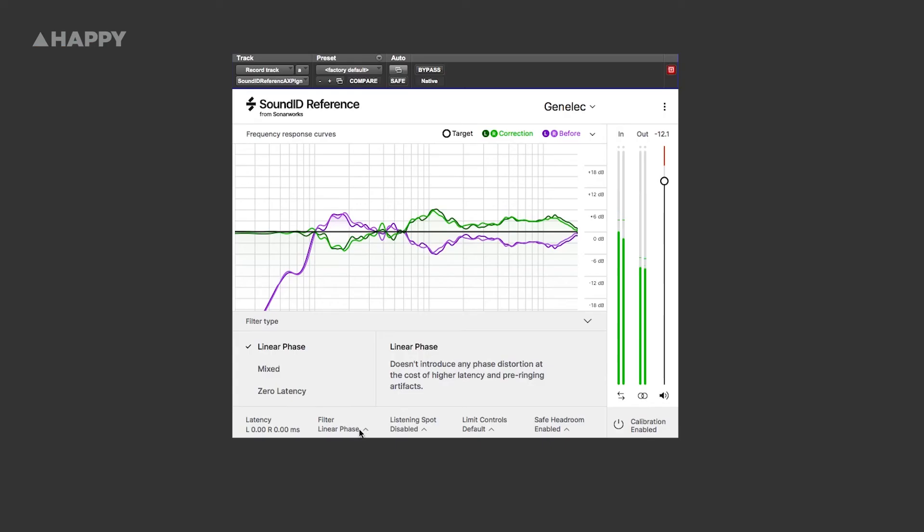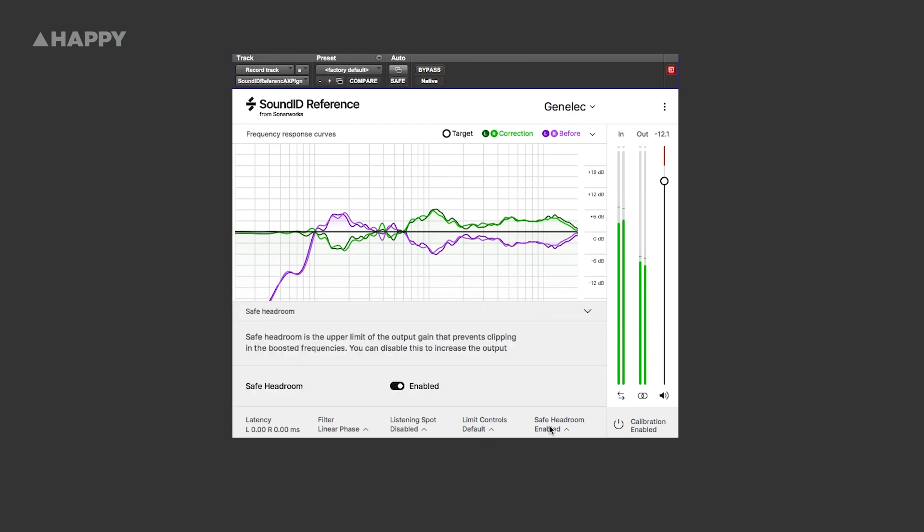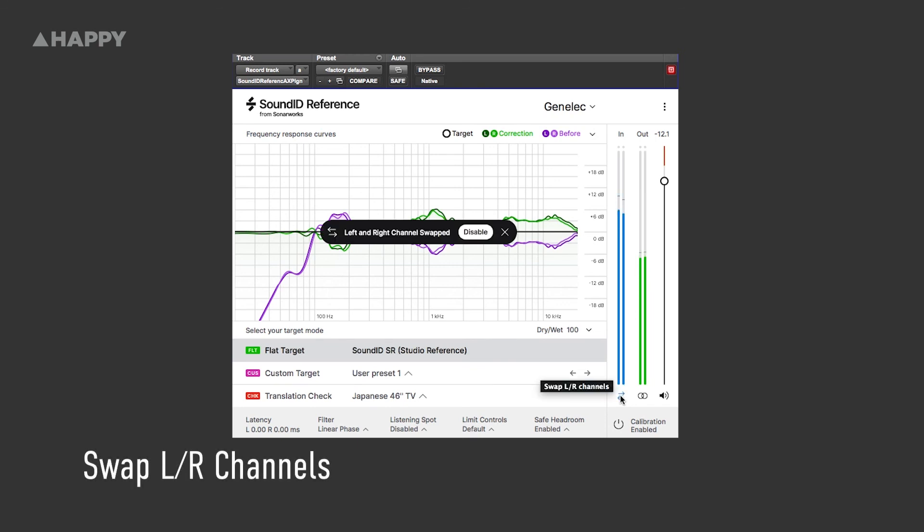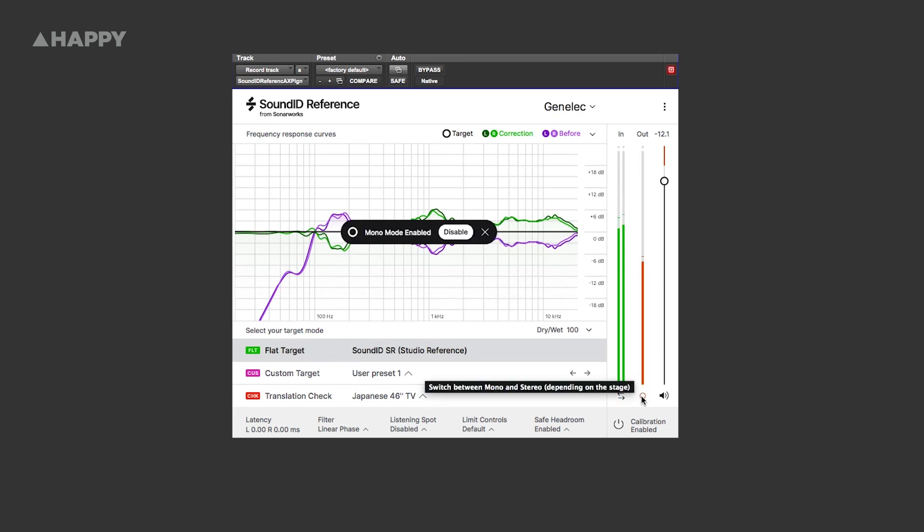There are a few additional features worth noting: there's a zero latency option — I've gone for linear phase as the latency is only about 43ms — and a mixed option as an in-between. There's a mono switch so you can mono your mix through the plugin, you can swap sides between left and right, there's a safe headroom option which prevents clipping once you've made a correction curve in case of large troughs and peaks, there's a listening spot function which accounts for delays between the two speakers in your room, and there's some frequency limiting as well.